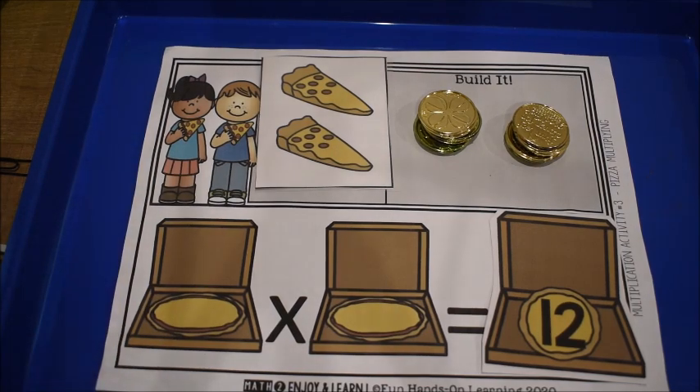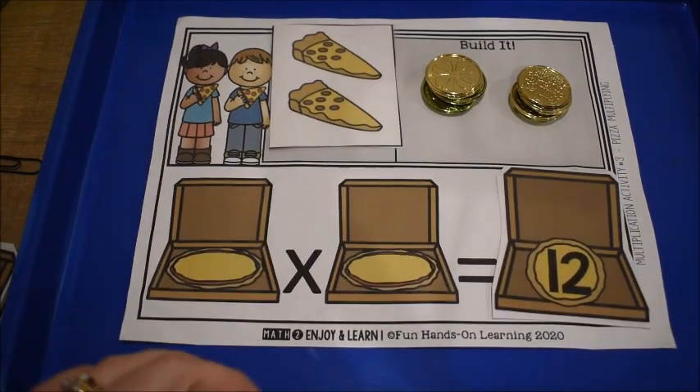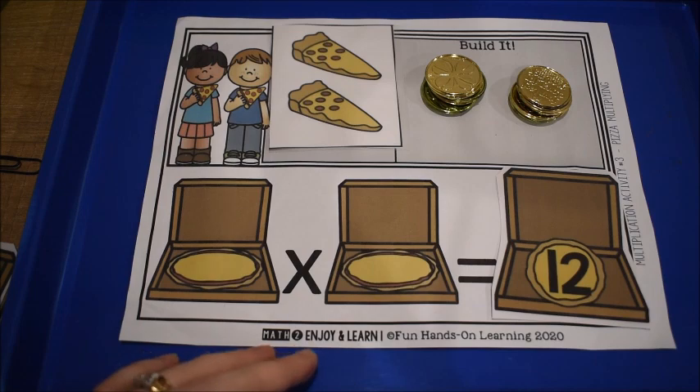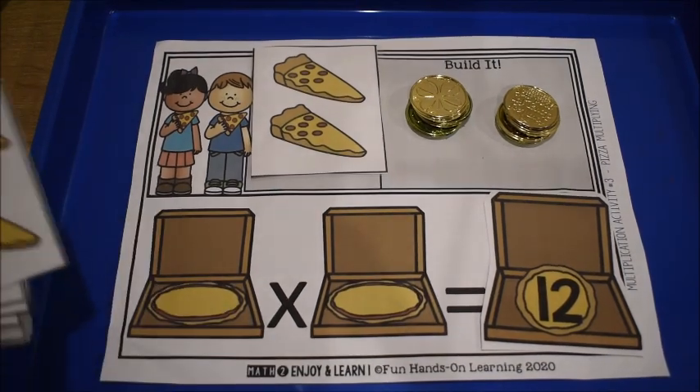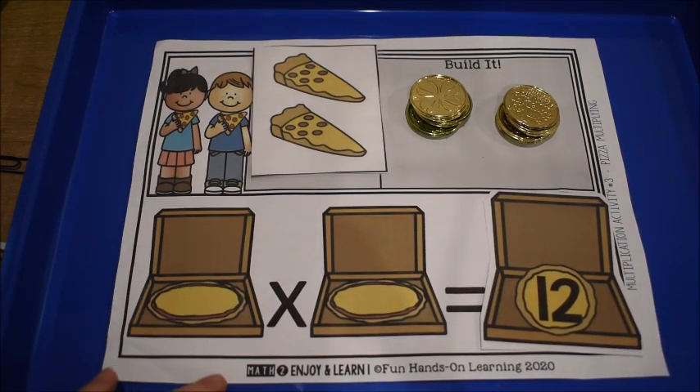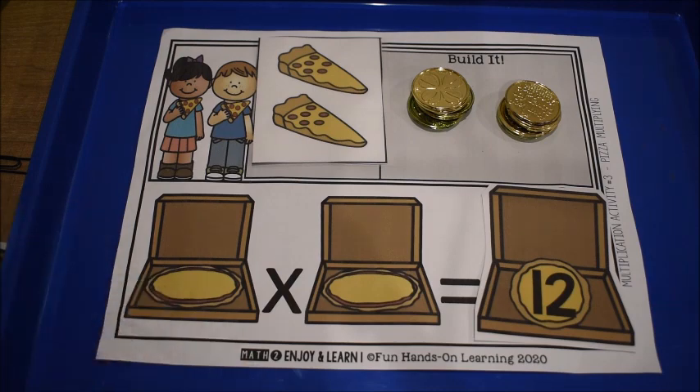Both of these activities are from my Math to Enjoy and Learn curriculum. If you're interested, I'll leave links below — you can get these activities individually or purchase the entire bundle. Look in the description box below for links to any of this. I appreciate you watching. We'll see you on the next one. Have a great day, bye!